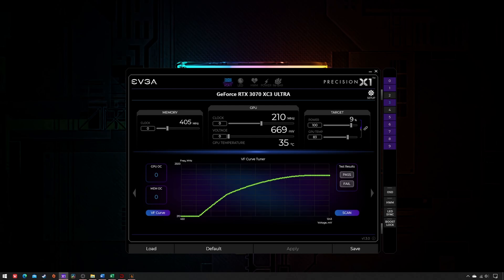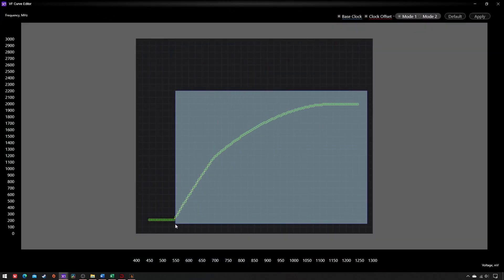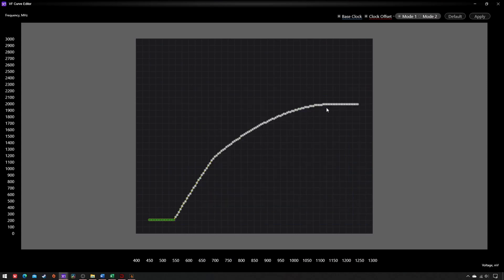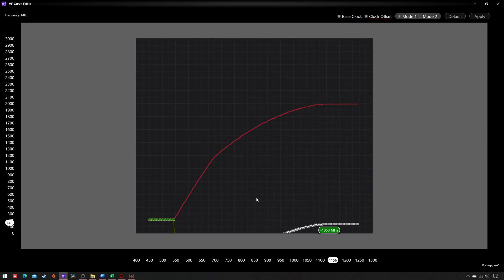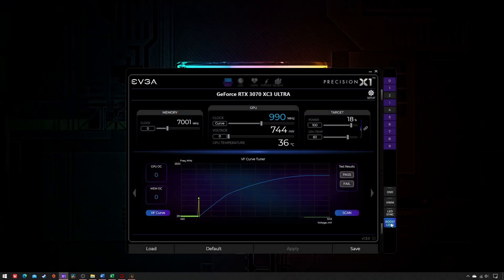First things first, you must determine that minimum voltage. Open the EVF curve editor, select all the EVF points after the straight line and bring them down below it. Then pick the last point, bring it up at 1000MHz and hit apply. Finally, click on Boost Lock and note the millivolts — they represent the minimum voltage allowed by the VGA BIOS. In my case it's 744mV.